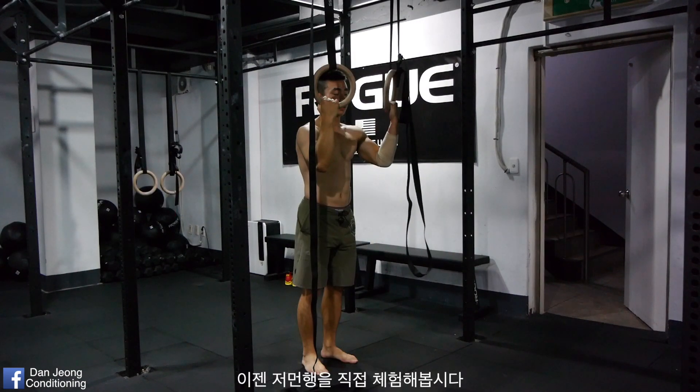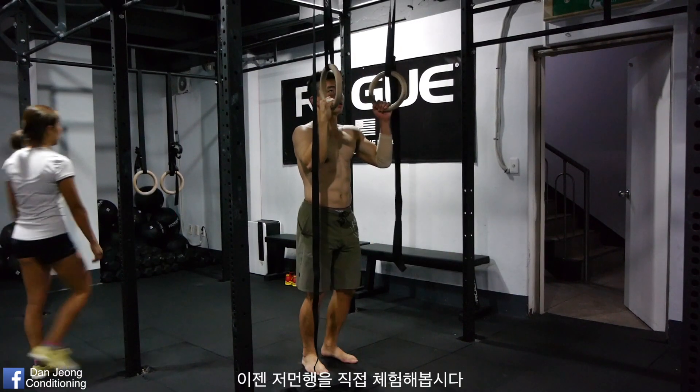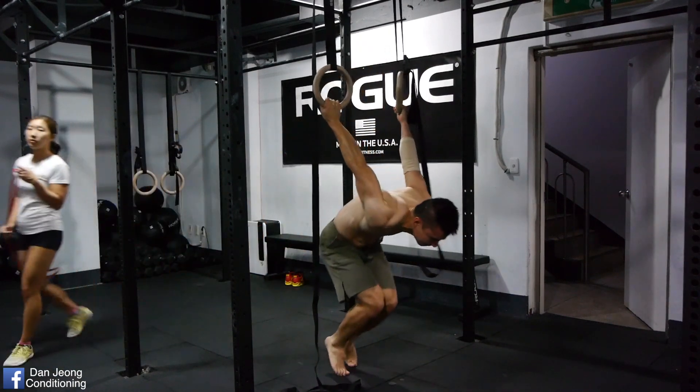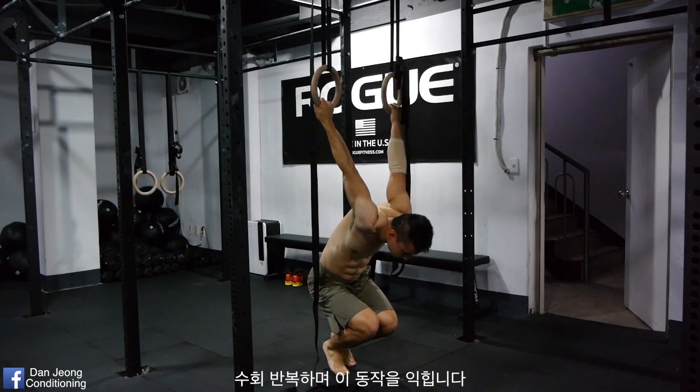Next, let's actually feel what German Hang feels like. Do an inverted hang and roll backwards, and land on your feet. Repeat a few times to get used to this position.